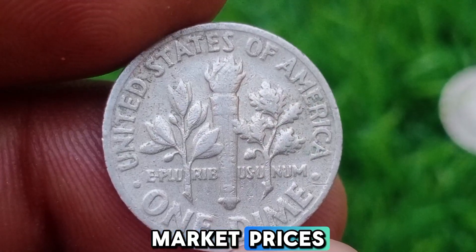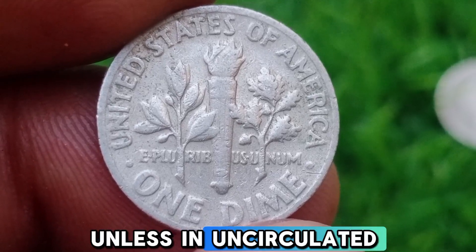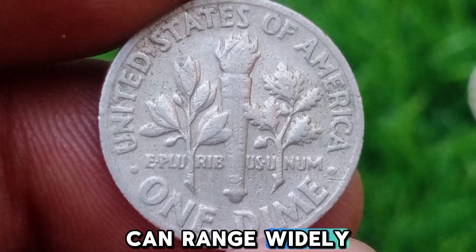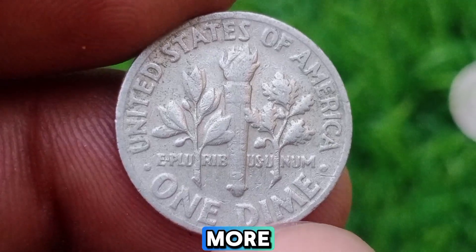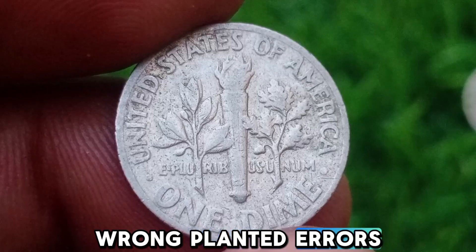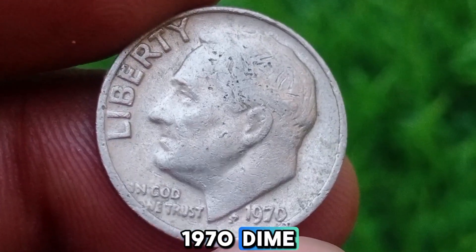Market Prices. Standard 1970 dimes are typically worth face value — $0.10 — unless in uncirculated condition or exhibiting errors. Error coin prices can range widely: off-center strikes $50 to $200 or more; double strikes $100 to $500 depending on severity; wrong planchet errors $300 to $1,000 or more.